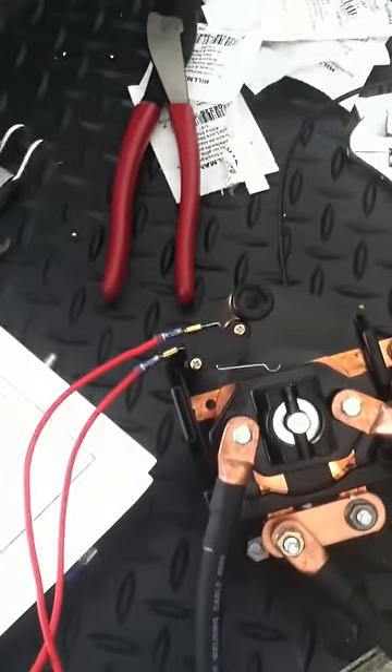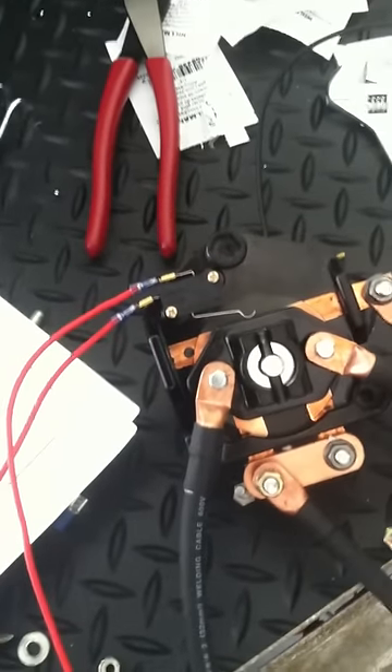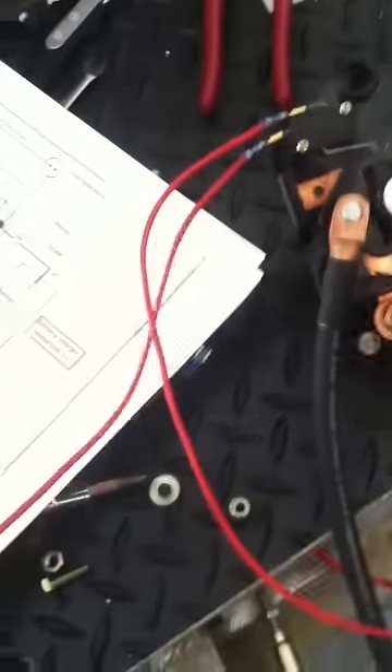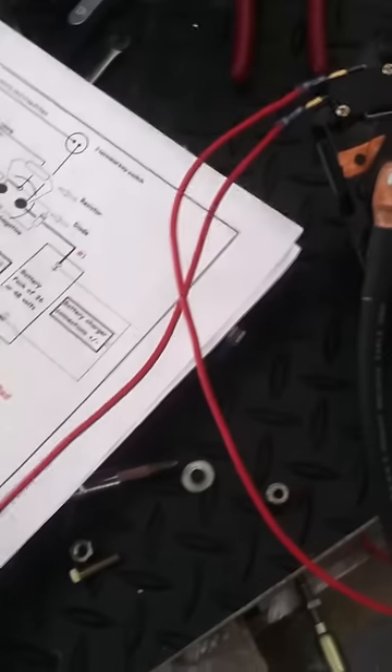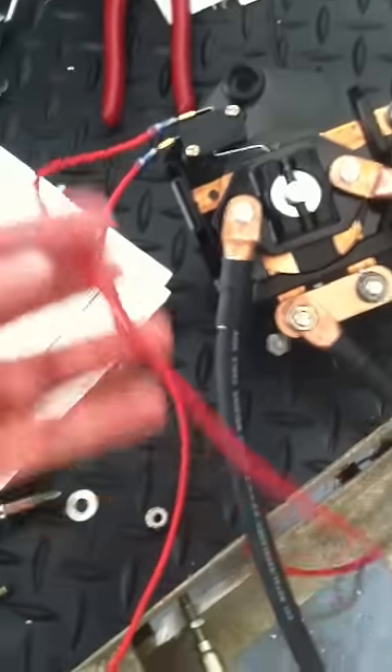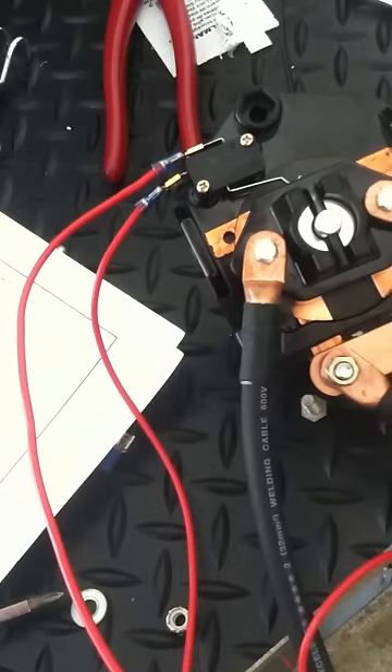I ran number one up to one of the parts of the forward/reverse switch — I put it on the bottom, assuming that's okay. I ran the next part to the front of the cart for the key. I haven't finished running it yet, but that's what I have set up there.